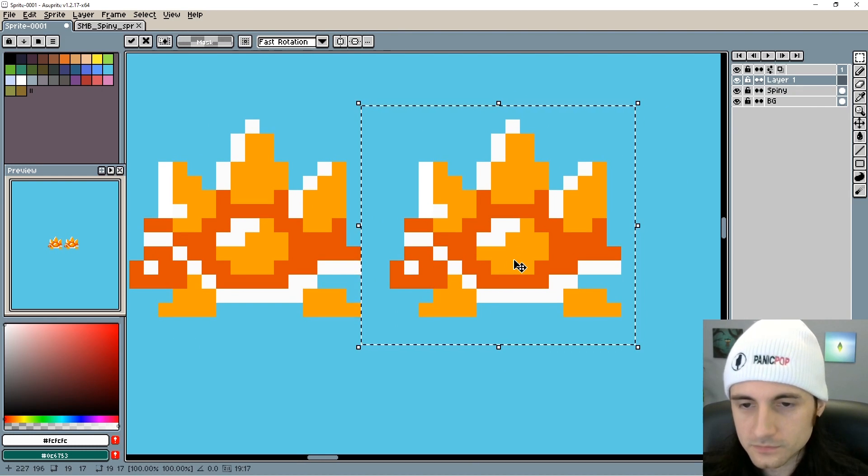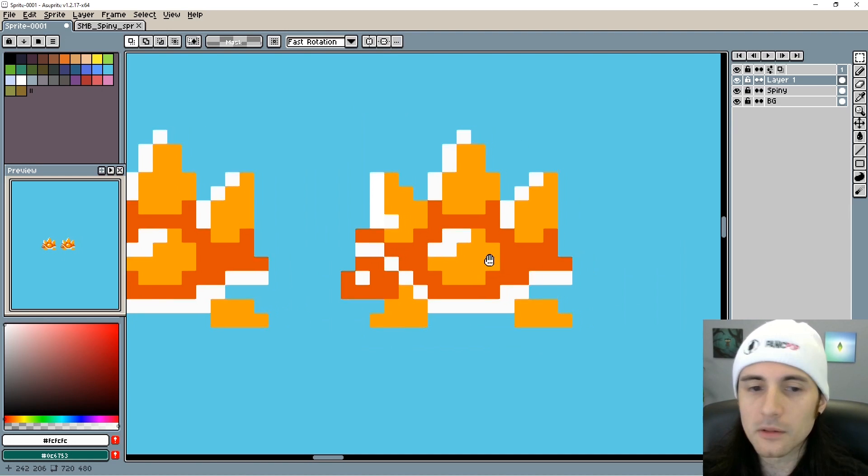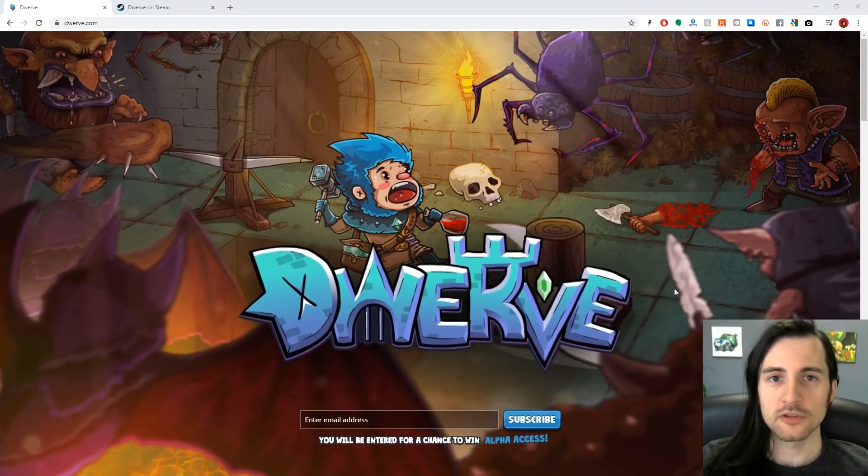Let me just duplicate this and kind of show the steps — that might be pretty cute. I think the first thing we're going to want to do is outline. I'm just going to go to black and we're going to do an outline.